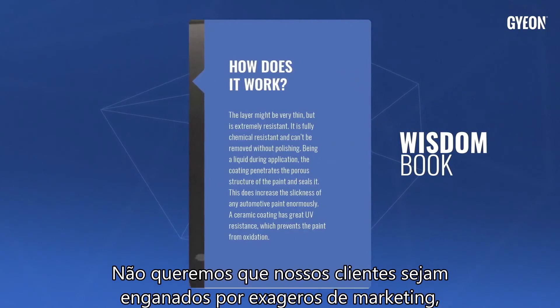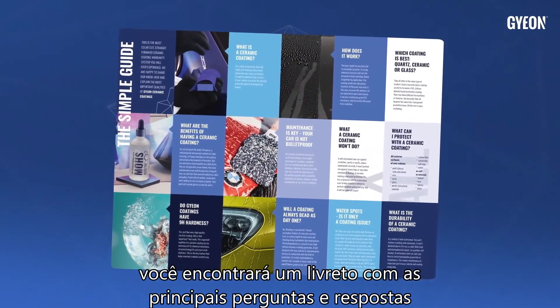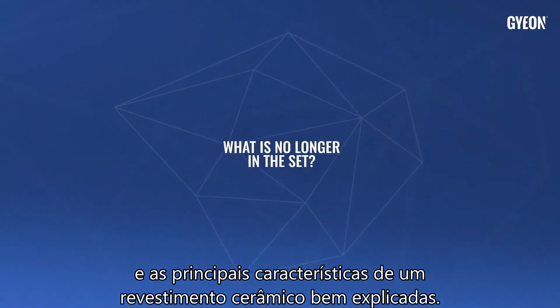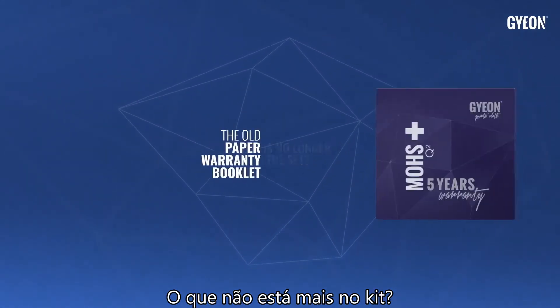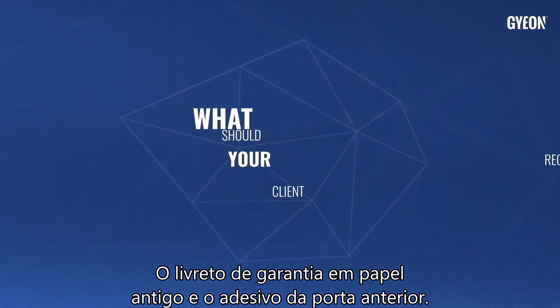We don't want our clients to get fooled by marketing hypes, so in each set you will find a booklet with key questions answered and the main features of a ceramic coating explained. What is no longer in the set? The old paper warranty booklet and the old door sticker.